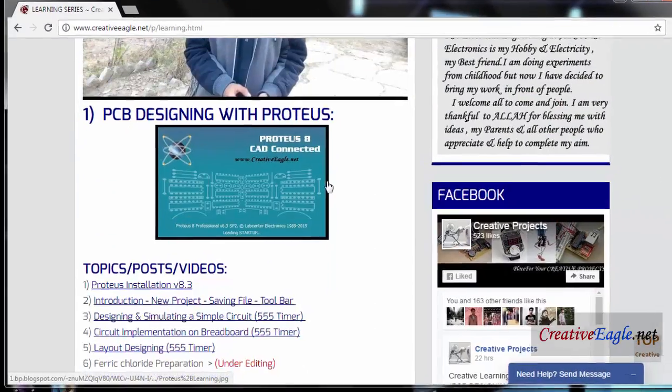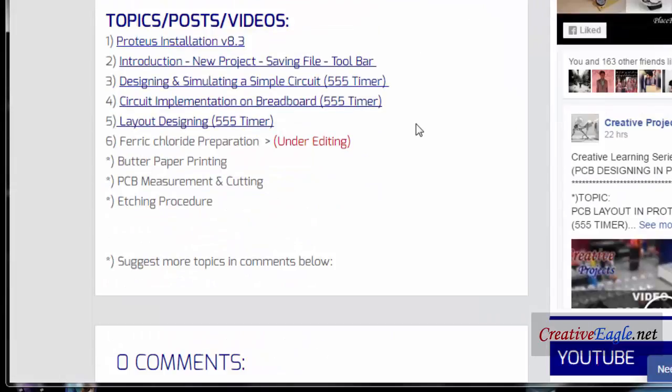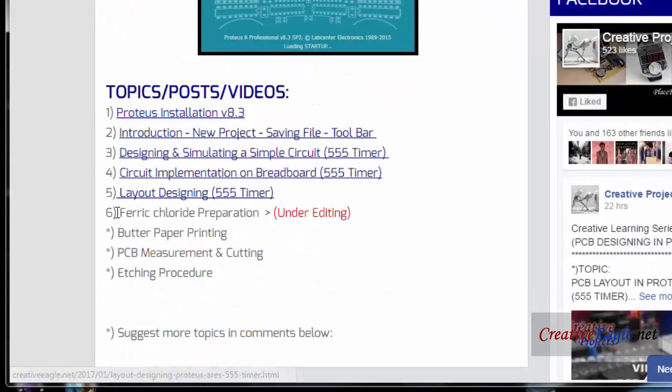Assalamu alaikum and welcome everyone from kreatvgirl.net. This is the learning series of PCB designing in Proteus software, and today this is video number six.